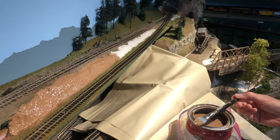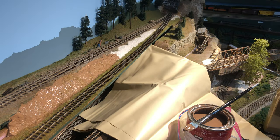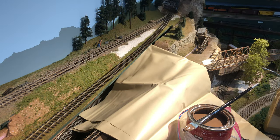I only did half of it because latex dries pretty quick, and what you want to do is sprinkle on some dirt and then sprinkle on some grass so that the light dirt color will poke up sometimes after we vacuum off the excess grass, which we can do after about eight hours of drying time.